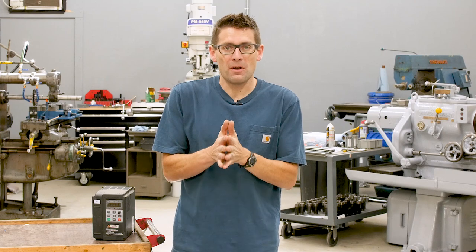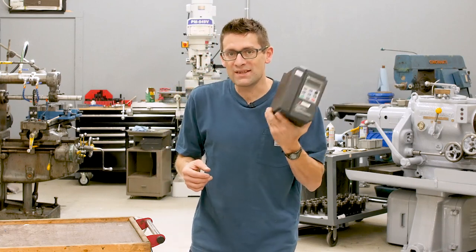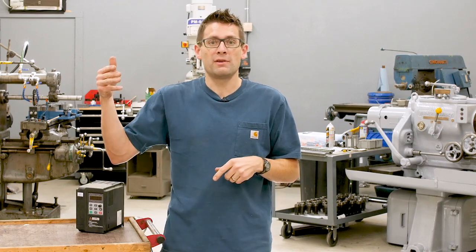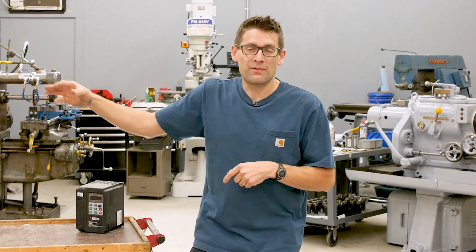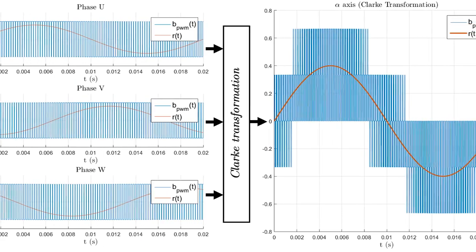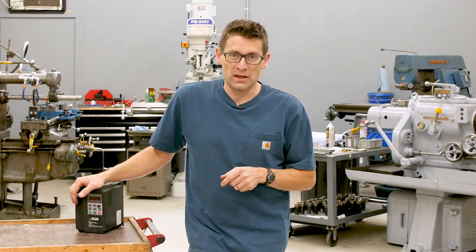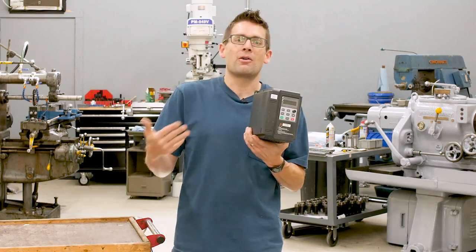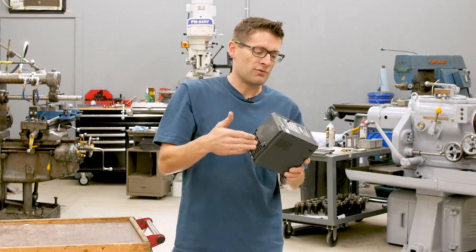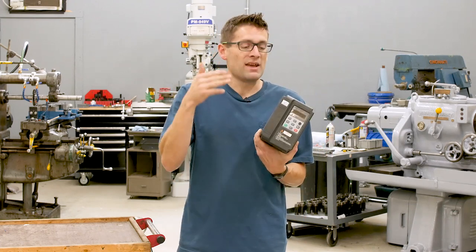There's a third compelling power conversion option: the variable frequency drive, or VFD. There are two fundamental types. One takes three-phase power in — normal oscillating three-phase with a typical sine wave pattern — and outputs three-phase power with an altered square wave that changes the frequency so you can vary motor speed. That variable speed capability is the key thing a VFD has that the other solutions don't. Another type, like this one right here, takes single-phase power in and synthesizes square-wave three-phase power out.